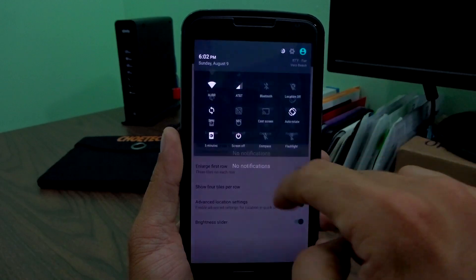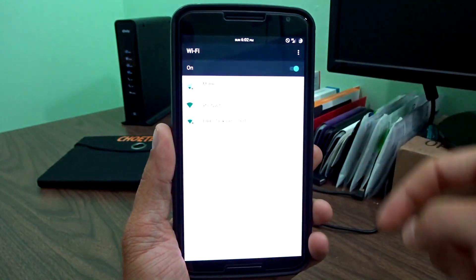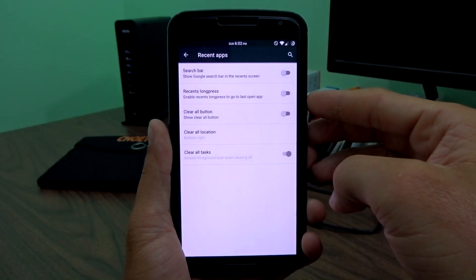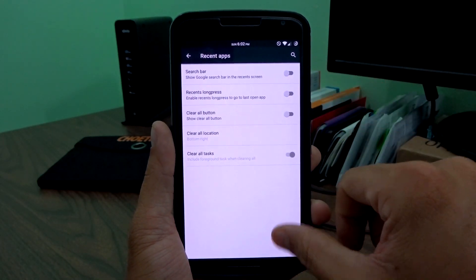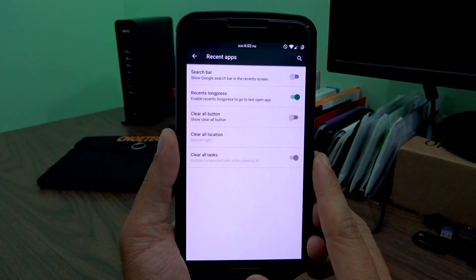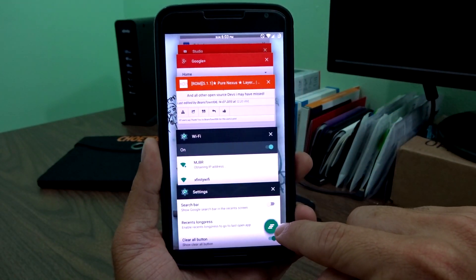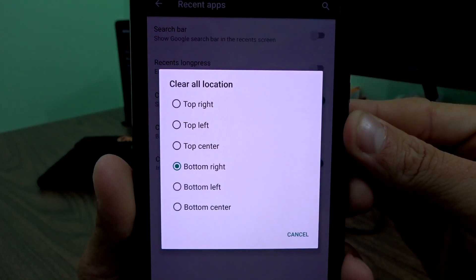The only thing missing is Wi-Fi advanced quick settings — if you tap on Wi-Fi it's just on and off, and you'll have to long press to get into Wi-Fi features. In recent apps, it's pretty basic: you get a search bar you can disable for more screen space. You can enable the recent long press so it pops back into your last open app. The clear all button can be placed anywhere — it's in the bottom right by default, but you can put it pretty much wherever you want.